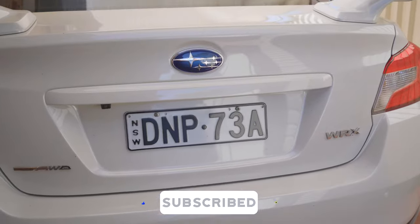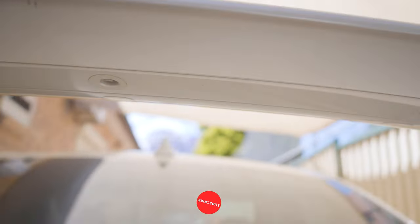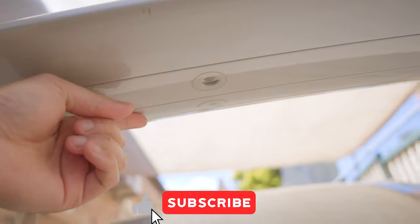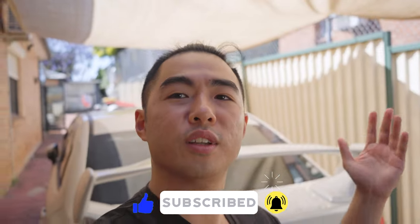How do you know that this is a genuine STI boot? Well, underneath, you can see the screws. And the screws allow you to move a small piece of the wing there, which I've never done. I've done this quite a few months ago now. In this video, I'm going to walk you through the steps on how to properly debadge your car.